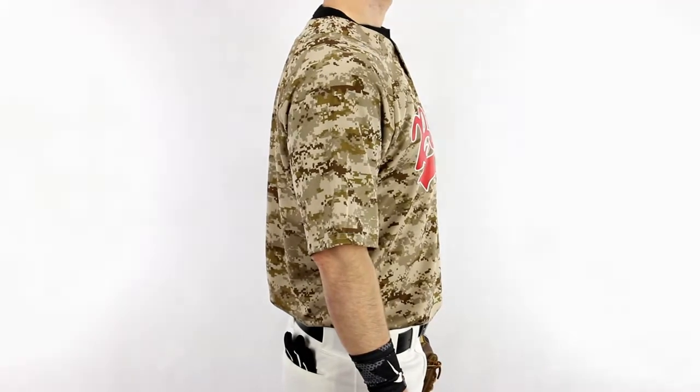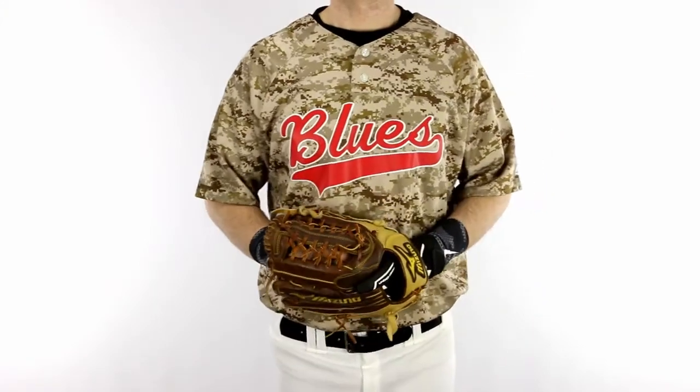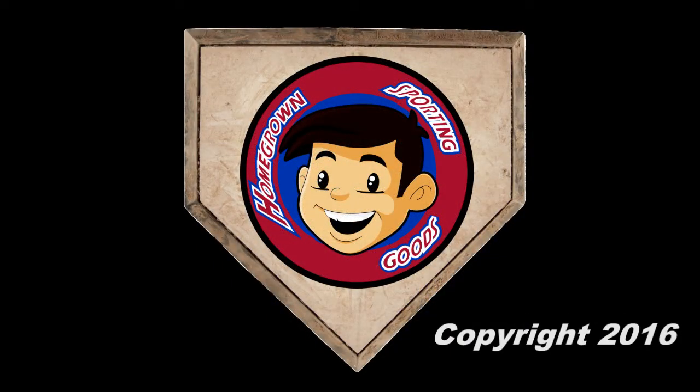These pro-level baseball jerseys are perfect for elite travel ball through collegiate teams. Purchase blank or request a quote online for team decoration today. Purchase 2-Button Desert Camo Baseball Jerseys.